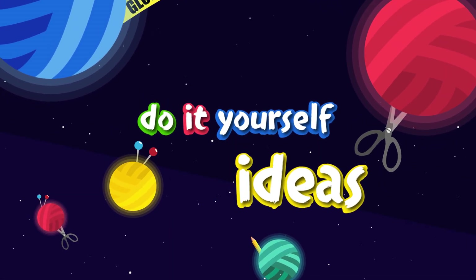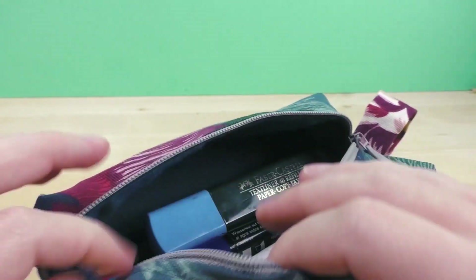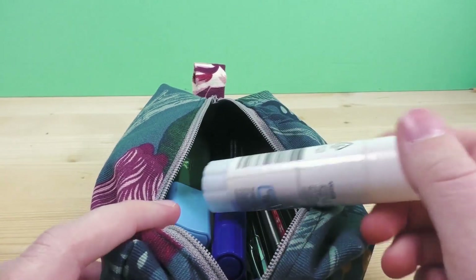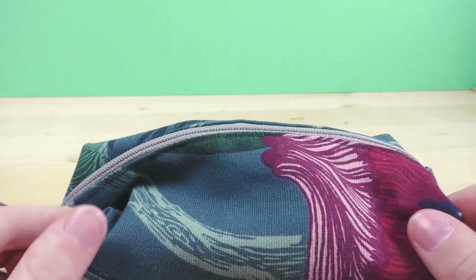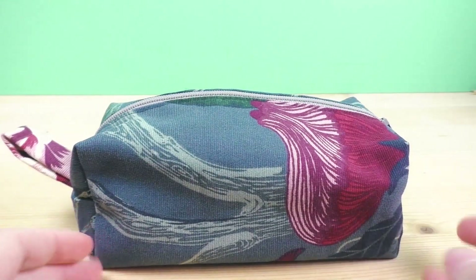Hi everyone, welcome to DIY Ideas! Today I'm showing you how to make a really simple pencil case — or actually just a little baggie for pretty much whatever you want. You can see some school stuff in my case, but you can make different sizes, different widths, heights, and of course different purposes. It's going to be a simple project, so even if you're a beginner, feel free to stay tuned.